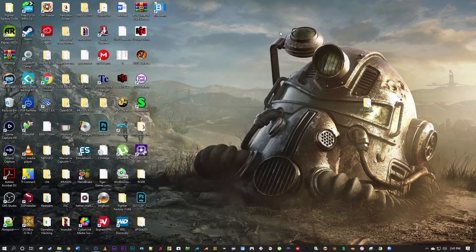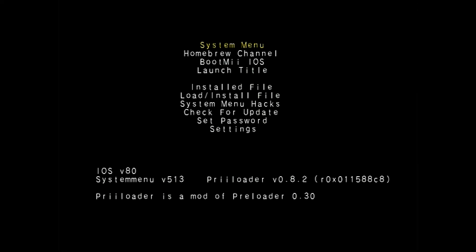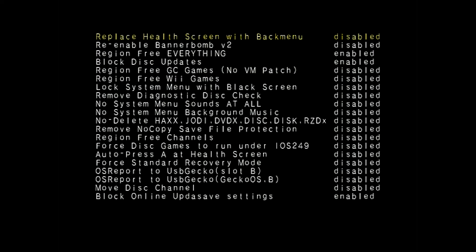Head over to the Wii and press the power button, then hold the reset button until the preloader menu pops up. Scroll down to 'System Menu Hacks' — in here you will find everything that file just enabled.